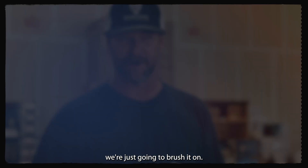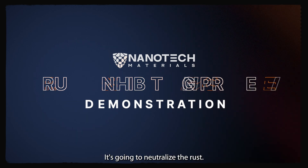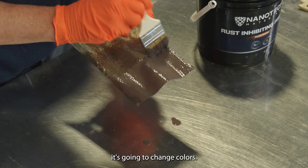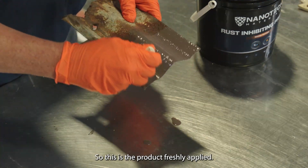For training purposes today, we're just going to brush it on. It's going to neutralize the rust, and once the rust has been neutralized, it's going to change colors. Once it changes colors, that's when you know it's ready to be coated right over.